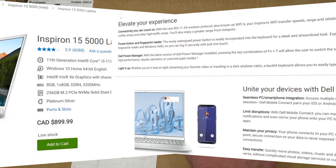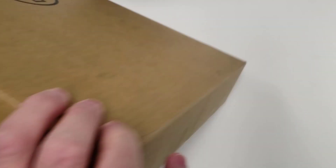It has a 15.6-inch display with full HD 1920 by 1080 resolution. It's only 3.8 pounds — 1.7 kilograms — which is great for a 15-inch laptop. We're going to unbox it right now, so let's just get to it rather than talk about it.